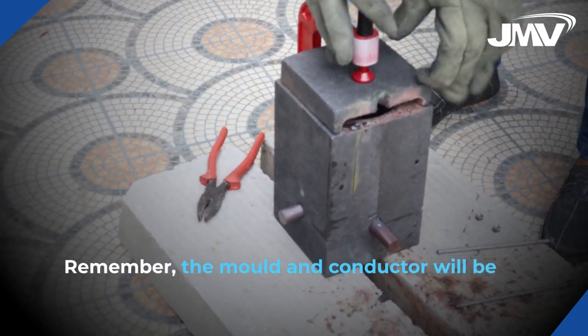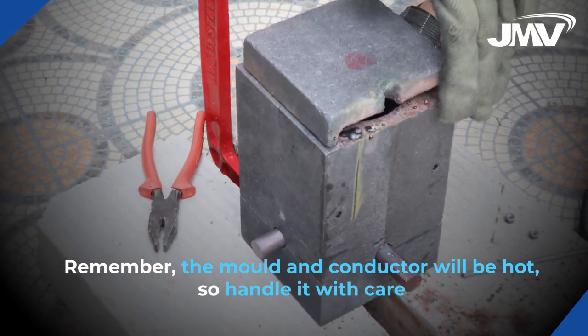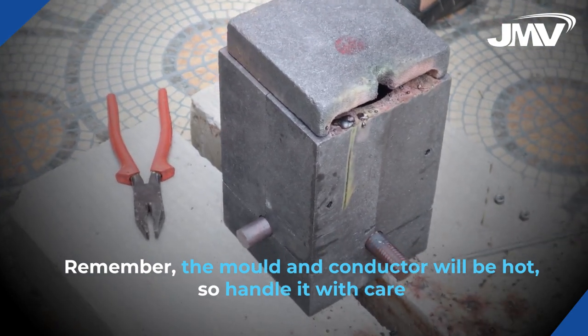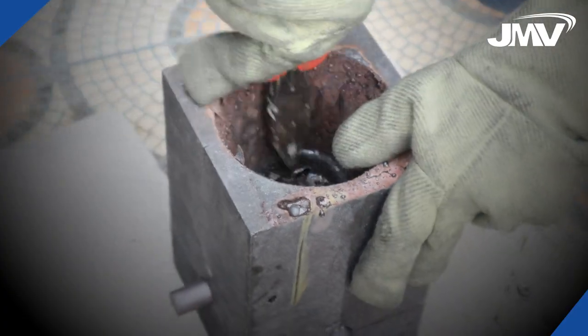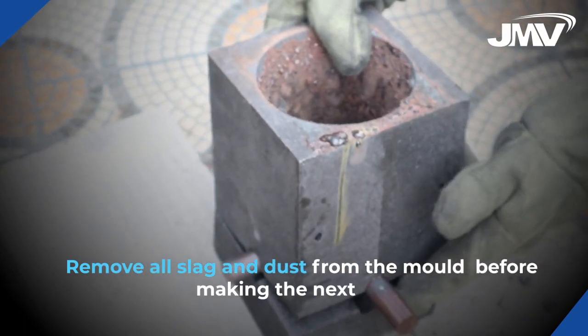The mold and conductor will be hot, so handle it with care. Remove all slag and dust from the mold before making the next weld.